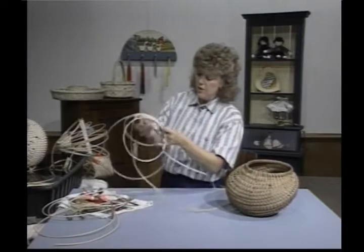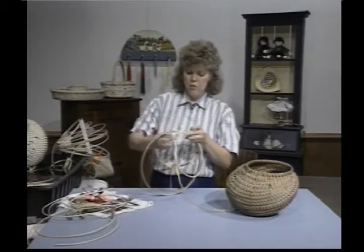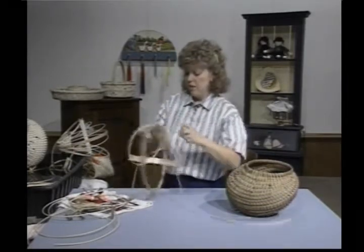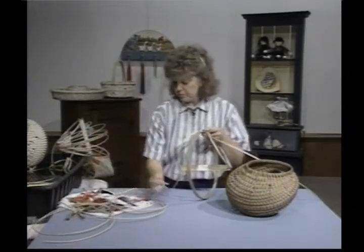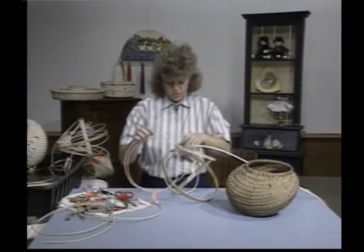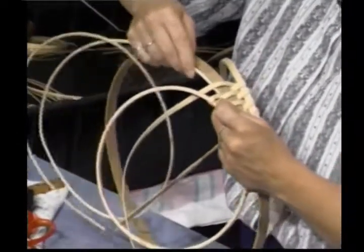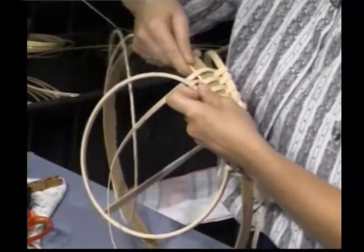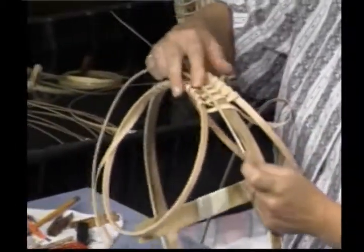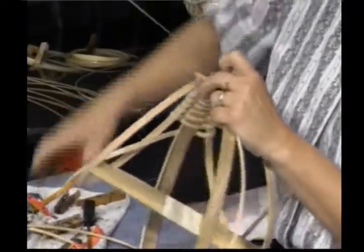My weaving down here is starting to pull away and tip a little bit, and that tells me it's time to start adding my spokes — my ribs. The ribs are going to be made out of number 6 round reed. I've got some random lengths here. When I cut the ends, I'm going to cut them with a point — that helps them travel down in here. My first one is my longest piece, fitting right next to my large hoop. I'm giving myself enough room, about three-quarters to an inch, and I like a nice long point.